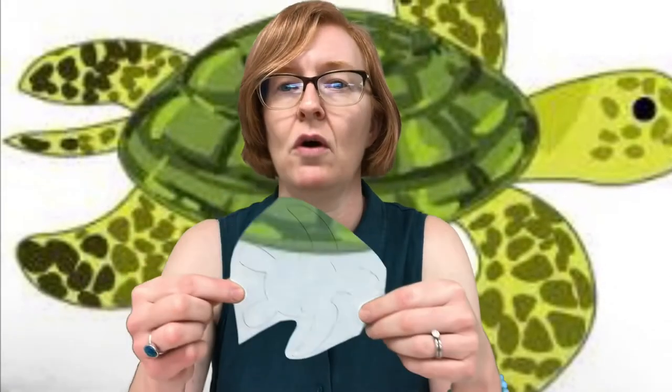So when you get all your supplies ready to go, the first thing you're going to do is cut your stuff out. First thing, go ahead and cut out your turtle. Cut all the way around the black line, and go ahead and cut the little notches that you see here on the sides of the turtle.